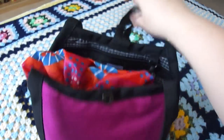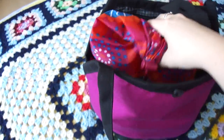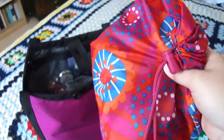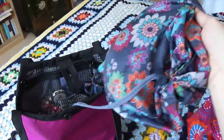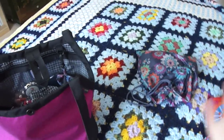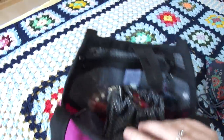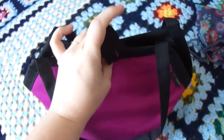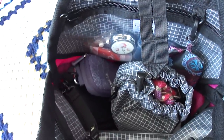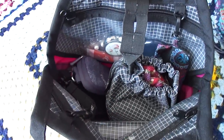I'll open it up and show you what I've got in here. I have three knitting projects in this bag right now: a cotton dish towel in progress, a Wingspan shawl in progress, and a pair of fingerless gloves in progress. One thing I like about this bag is that it does not zip shut, because you don't want zippers catching your knitting - that would be really bad. This bag has a closure that buttons shut.